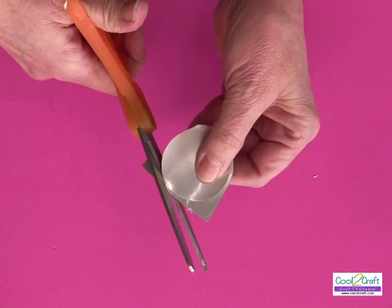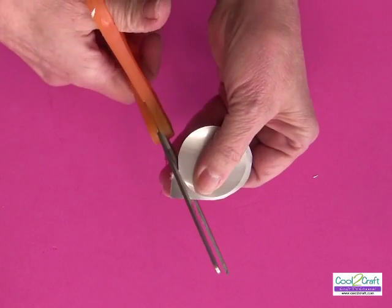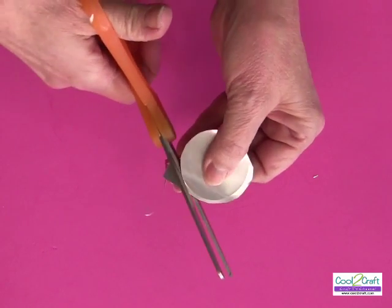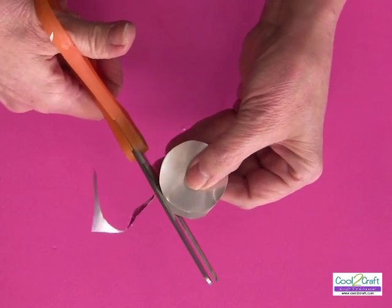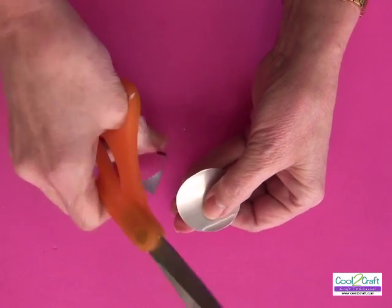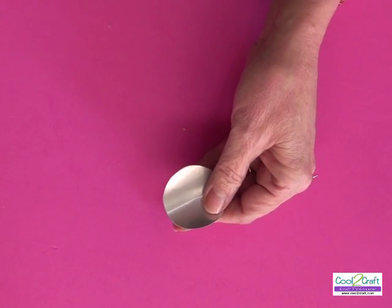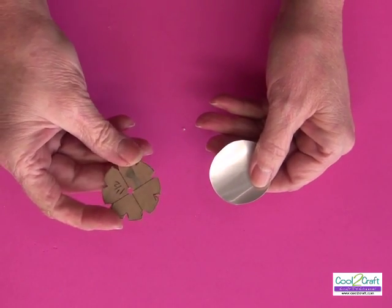As long as you do everything with a rounded edge on a soda can, it is not sharp. Everybody always asks me, 'Isn't that sharp to wear or use?' As long as all the edges — no matter what you do — are rounded, it is not sharp.